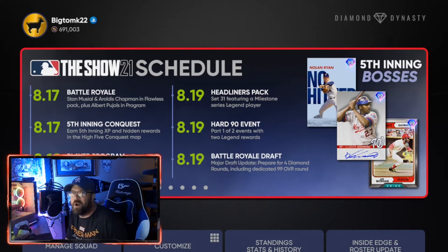You can squeeze in some of your 99s and better cards by working in some commons in slots you won't need — like starting pitchers — because you can focus on the bullpen.